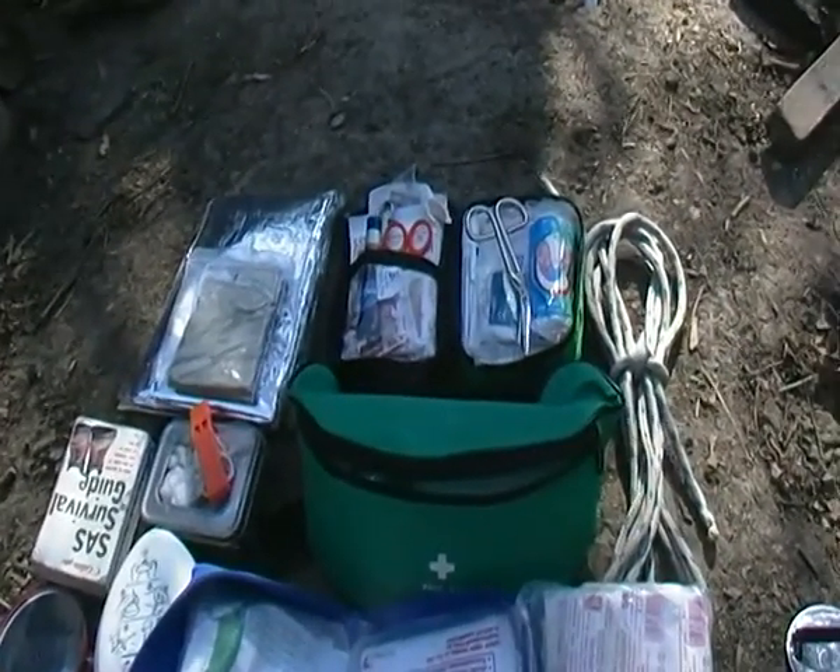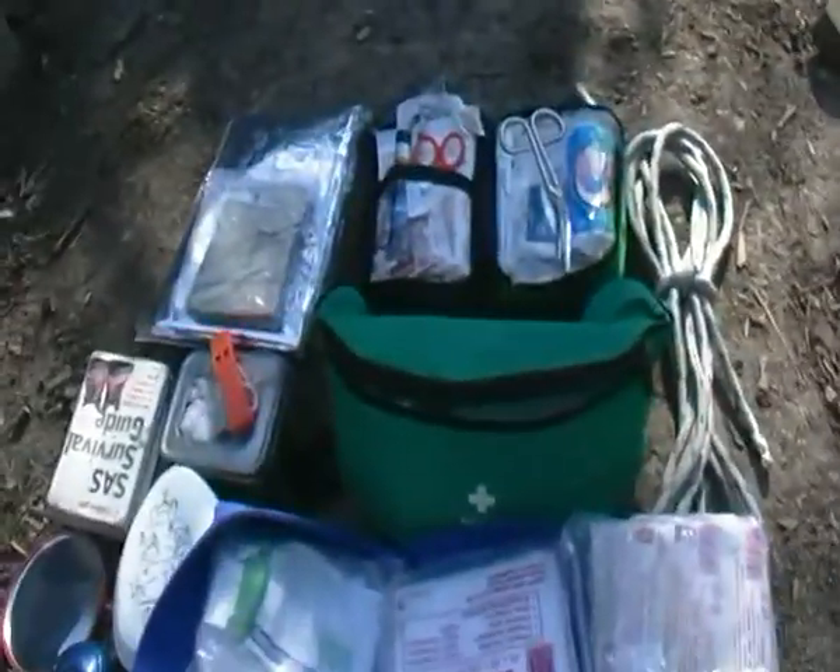Hi guys, it's me Wild Adventure 100 and I'm just going to take you through my first aid kit and emergency kit review.